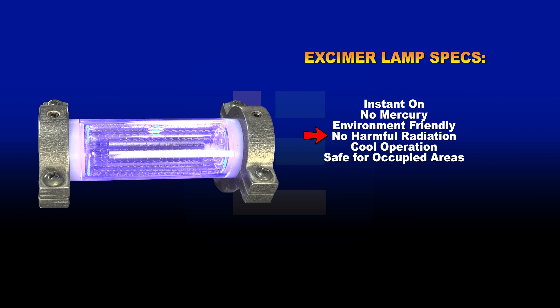Excimer lamps are more efficient at converting electricity into UV irradiance, which reduces the heat output from excimer lamps over other technologies.